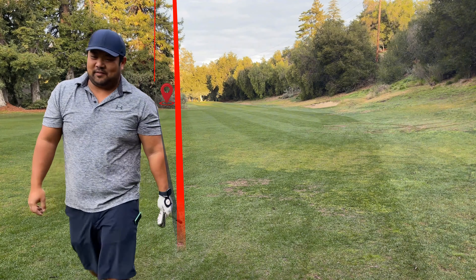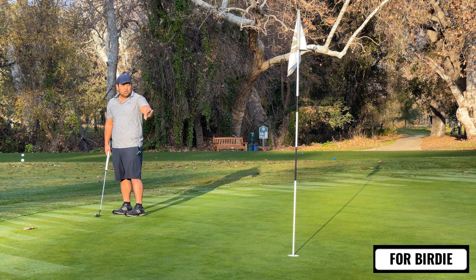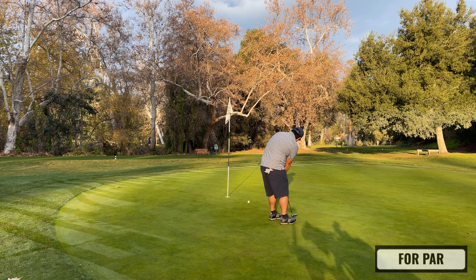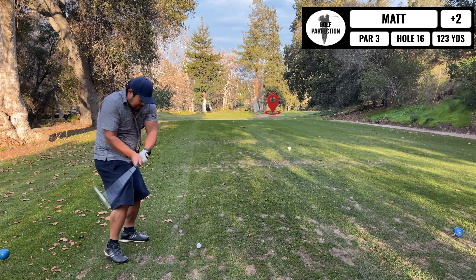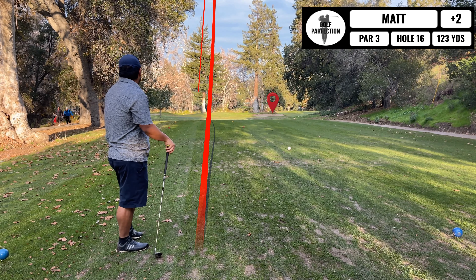I think I went too far left. Whoa! Now we have a short, like 123-yard par 3. Just gonna hit a pitching wedge here, hope I get it there. Don't know this course, so I'd rather be short where I can see rather than long — I don't know what's over there. So let's go. Geez. Oh, shoot.